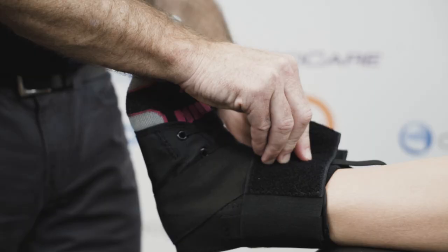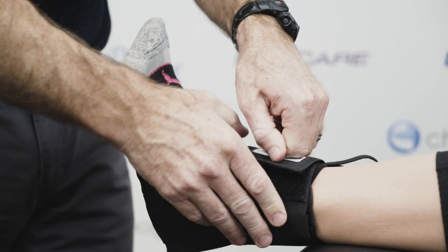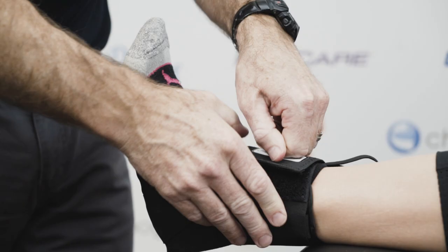Then it's quite simple — we lock off those two straps with a thicker, shorter strap, pull it across, and you've got easy application of the ankle brace.